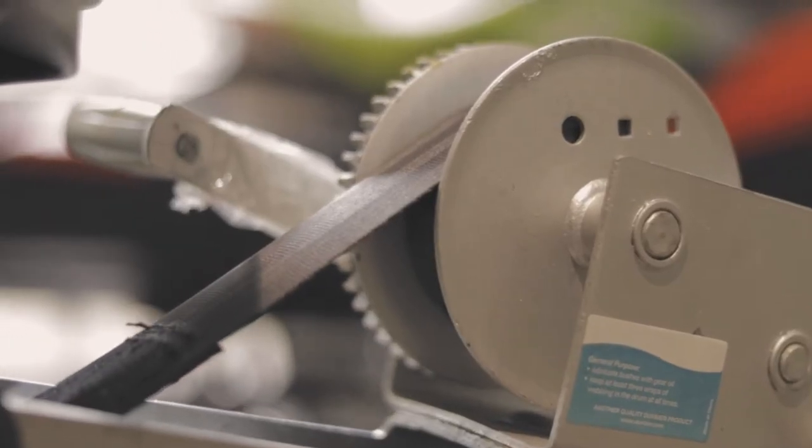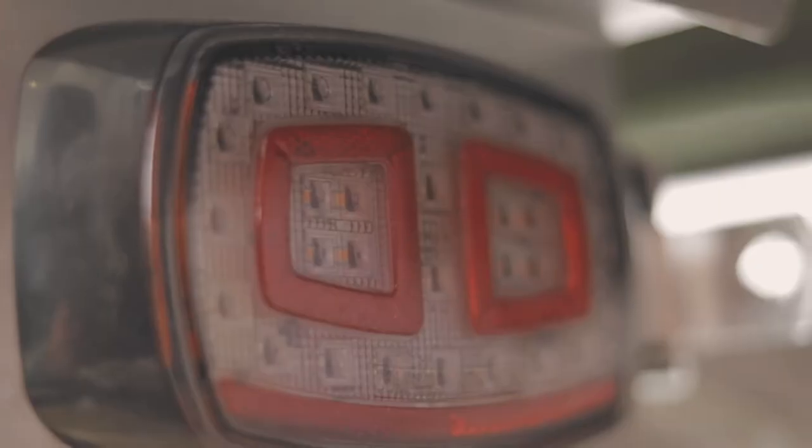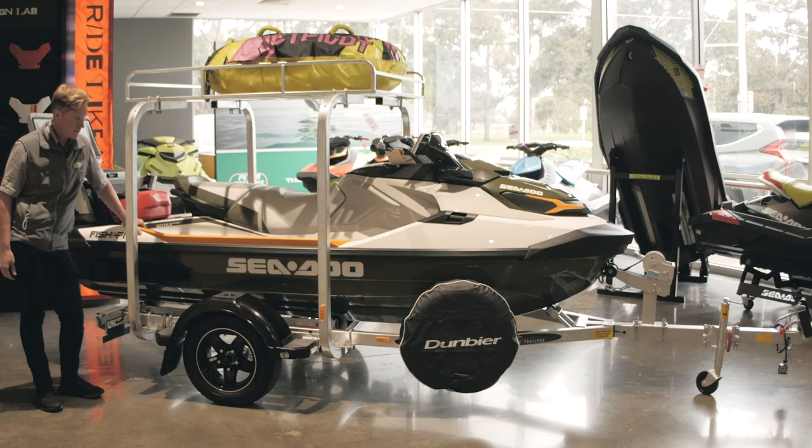Dumbia trailers come in two options: they come in a roller or they come in a carpet skid. They all have LED lights, fully galvanized with 12 months lining.